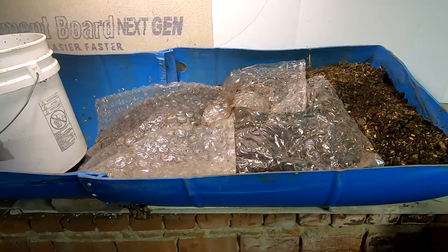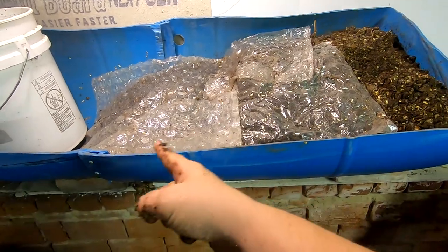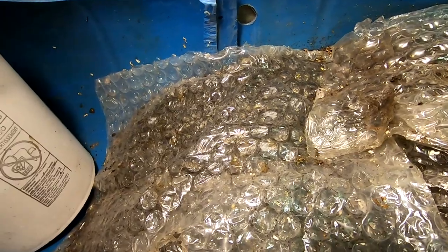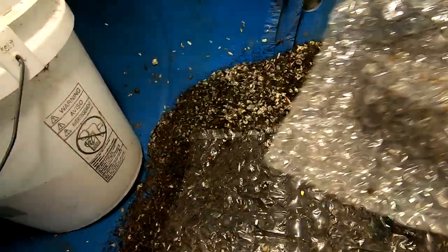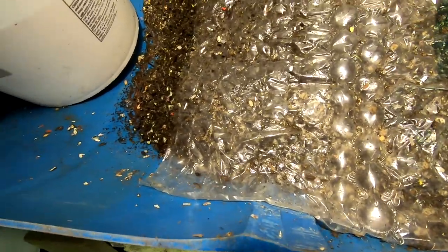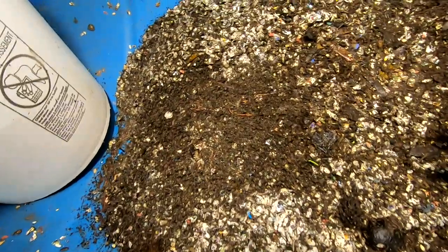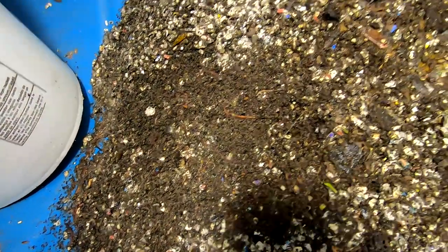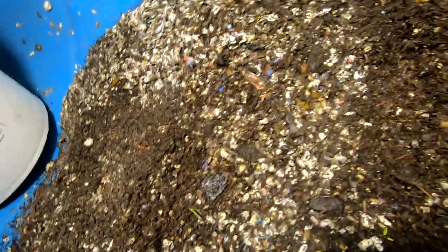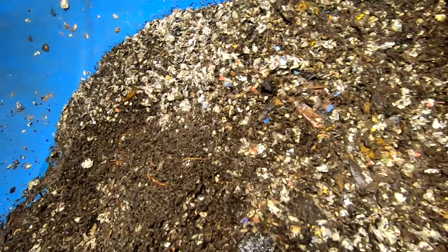Hey guys, it's Ann over at Plant Obsessed and I'm going to look in on the 55 gallon bin blue. Let's do the reveal here and see what's going on — they got quite a big feeding. Looks like the pill bugs are happy. Pull back that and they've already started to make castings right there on the top.